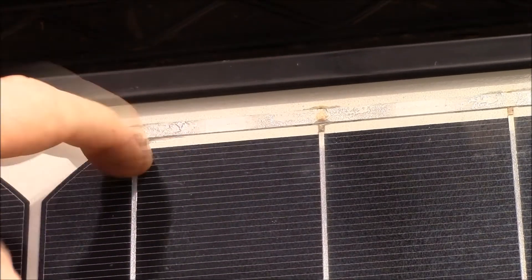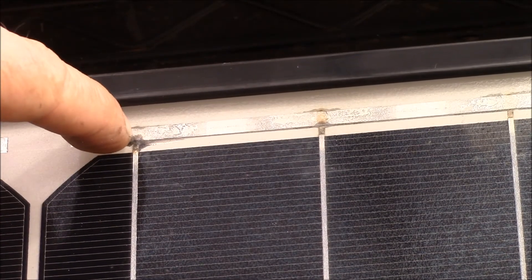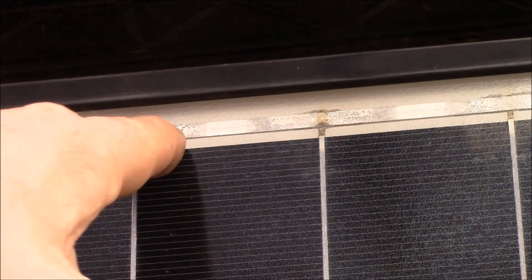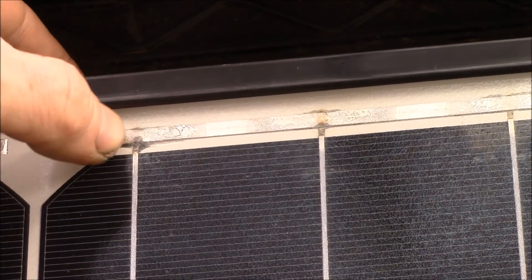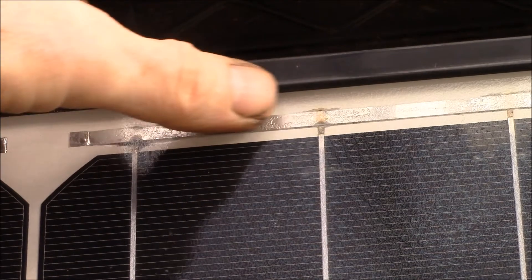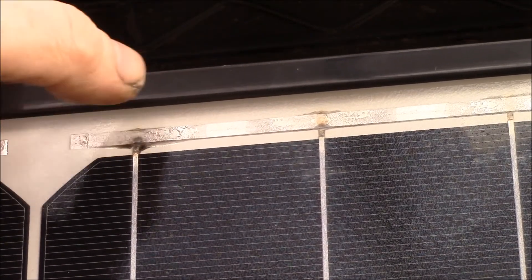The two concerns I had: one is the glass — this bus bar is bonded very tightly to the glass, and I'm thinking if I put a hot soldering iron on there I might crack the glass, which would wreck an otherwise good panel. The other concern is getting that silicone scraped off the back enough to solder without scraping through the thin bus bar material. I assume this is like a nickel strip and they've either soldered or spot welded the tabs on. Let me show you what I'm going to do instead.